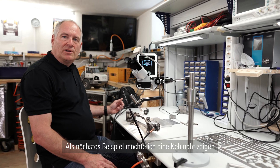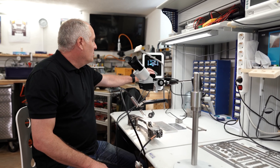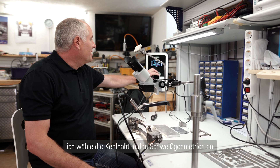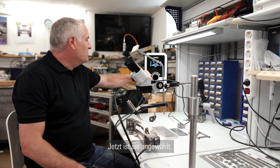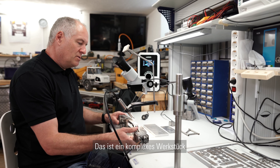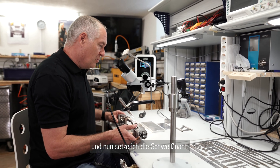As the next example I would like to show you a fillet weld. We select fillet weld in the welding situations. Now it's selected — this is a complex welding part — and now we go ahead and do some welding.